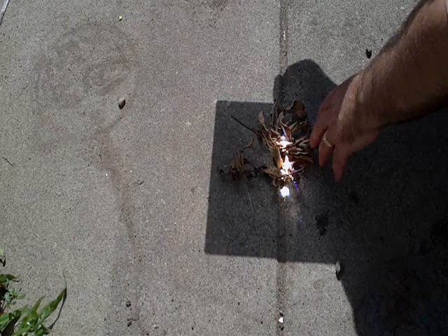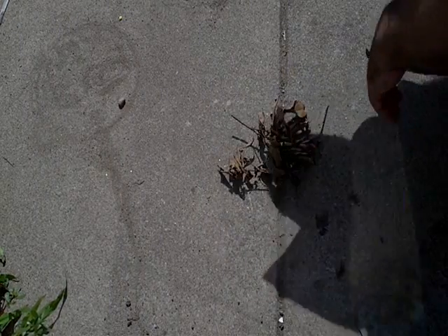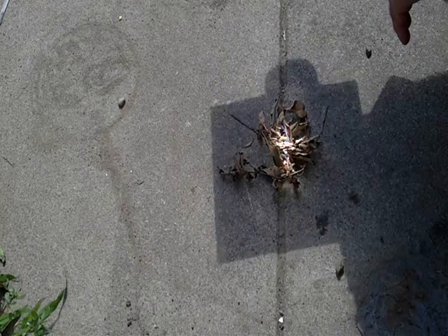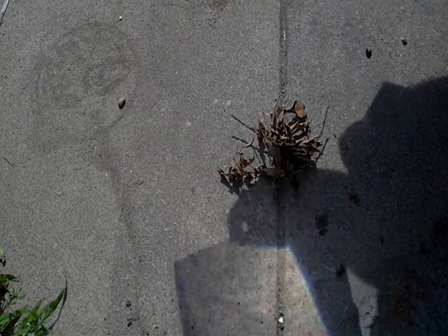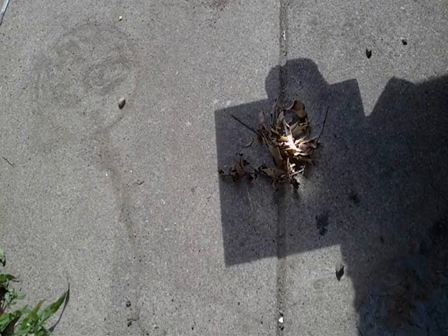That's our quick tip for today. One thing I might recommend though is that if you're going to do this, also wear some sunglasses, because the bright light from the magnifying sheet and the sun can hurt your eyes a bit.